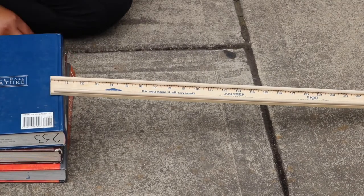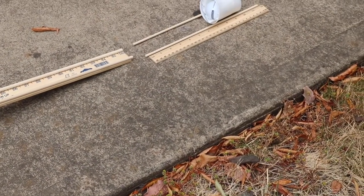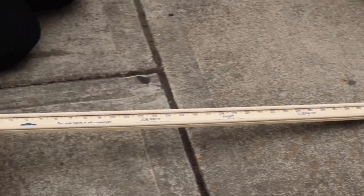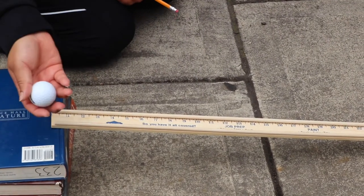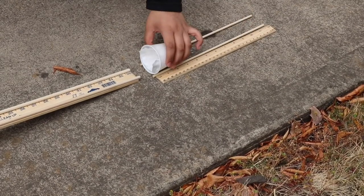Do this with a light ball and then do this with a heavy ball. What do you notice? Based on my observations, the cup did not travel very far with the small ball. However, when I used the big ball, the cup traveled a far greater distance. Comment down below your findings. How tall was your ramp? How far did your cup travel? Let me know below.